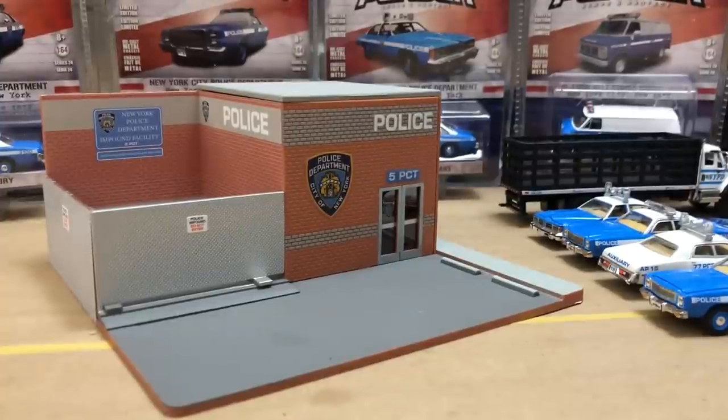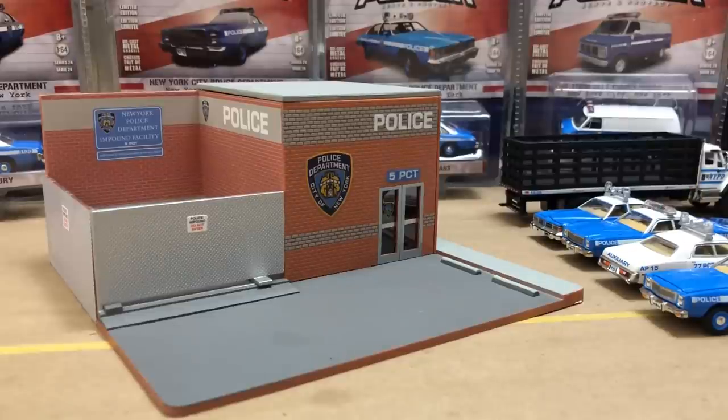What's up YouTube? We got the new police command from Greenlight. I am so excited. I absolutely love it.